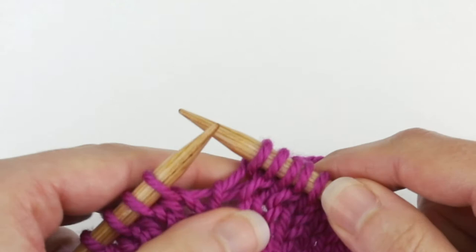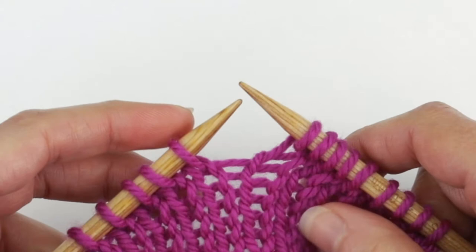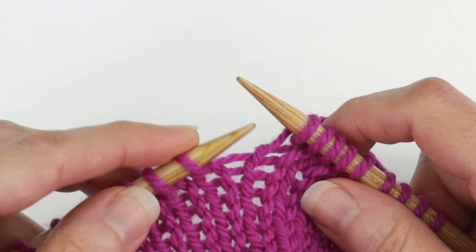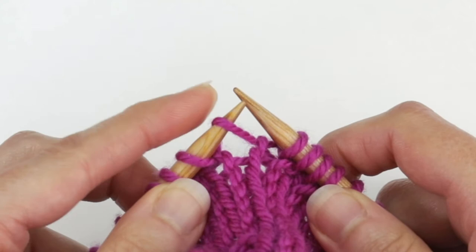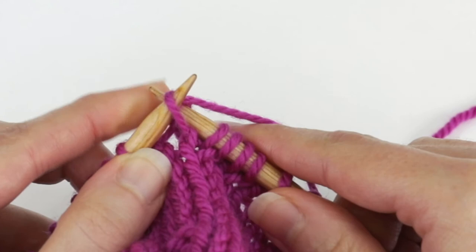I'm going to knit one more stitch and now I'm going to show you how to do a make one left. They're very similar — it's just the way that you go into the bar of the stitch and the way that you then knit that new loop. With a make one left, you're going to pick up that bar from front to back to create that new loop. Then with the right needle you're going to knit into this loop from the back and knit it.